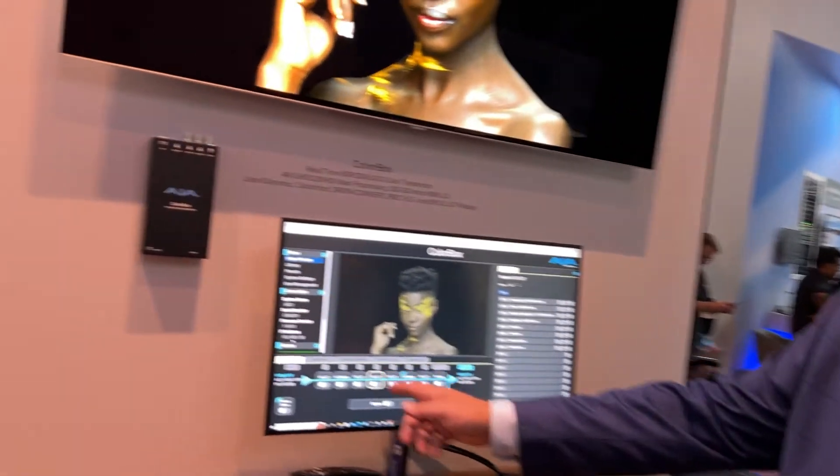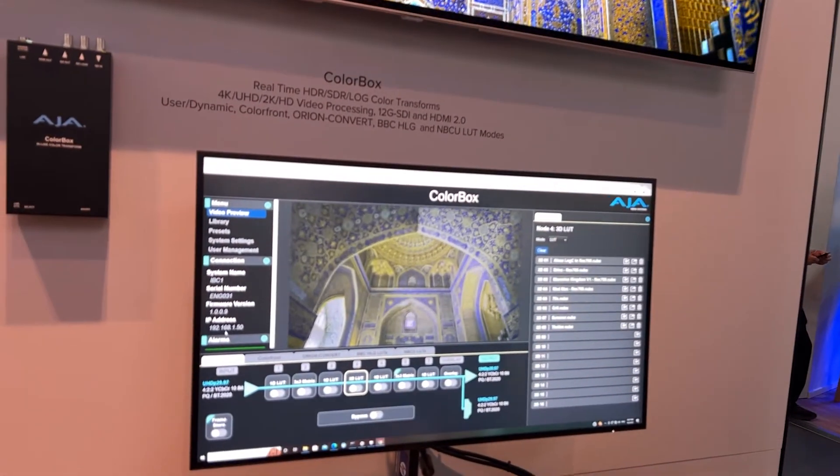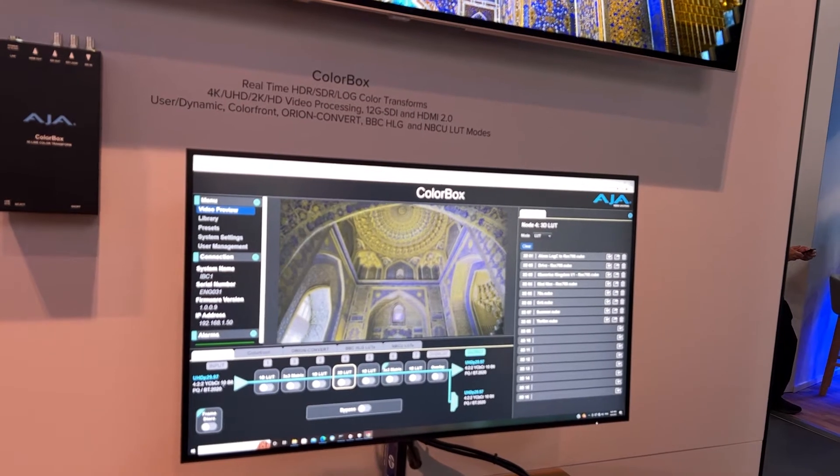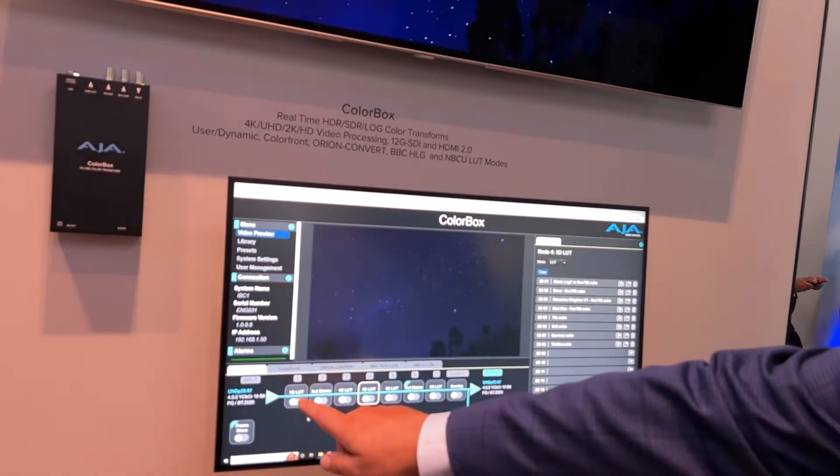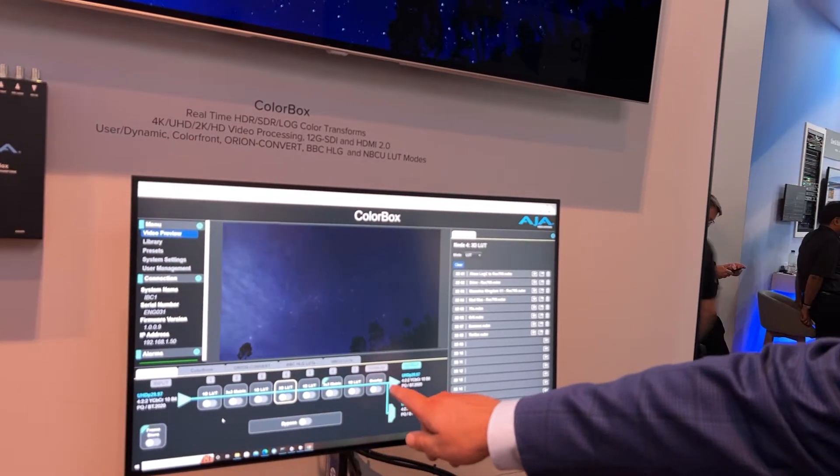Looking at the user interface, if there's any processing going on, we'll be able to show you a representation of what's happening. The color processing pipeline is very intuitive — here's your input, and you can see the source traveling over all the processing nodes to the output.